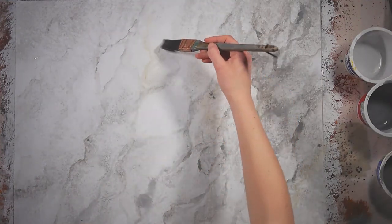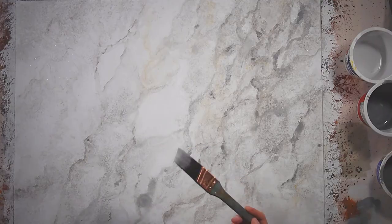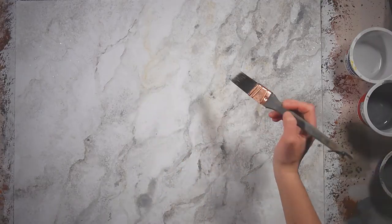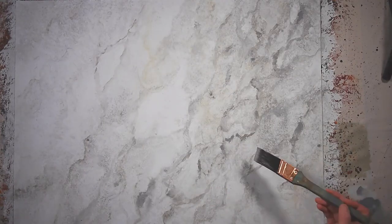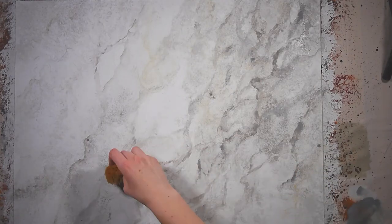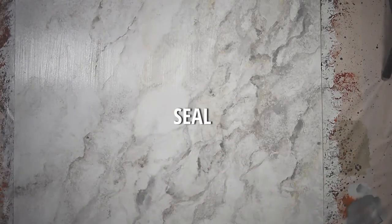Throughout the whole process it is important to step back often to see the effect of your marble as a whole rather than getting sucked into the details, but as you near the end it is especially important to step back so that you can make any little adjustments for areas that look off or are not quite to your liking. This is the stage where you are fussing with it, so just be careful not to overdo it. Once you're done, seal it with a glossy sealer. Of course you should follow your sealer's instructions, but if you are worried about seeing brush strokes, use a roller rather than a brush.